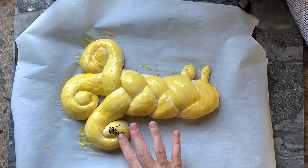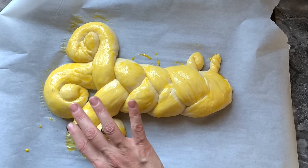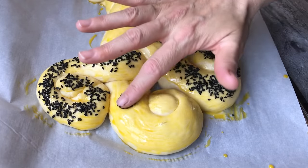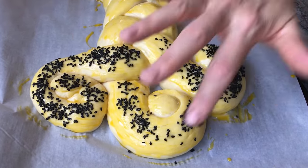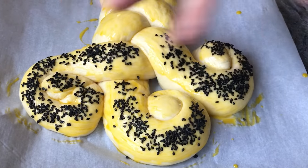To decorate my swirl schlissel challah, I will add some black sesame seeds because I could not find white sesame seeds after Passover. Using the same technique, I applied the sesame seeds. Our sages say that we add sesame seeds to our schlissel challah to remind us that God fed us in the desert for 40 years with the manna, which resembled white sesame seeds.